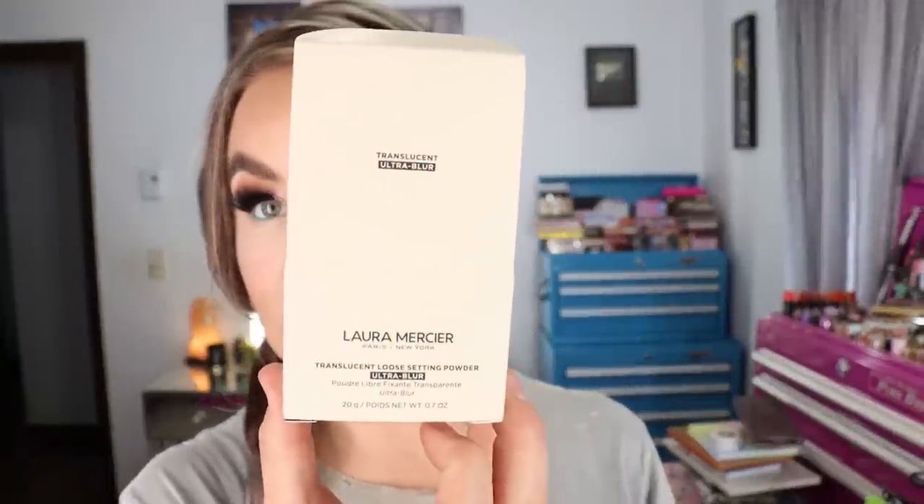I got a couple of complexion products that are pretty new. I got the new Laura Mercier Translucent Loose Setting Powder in the Ultra Blur formula — there are 20 grams or 0.7 ounces of product in the shade Translucent. This powder is made in France, and I want to say there are two or three possible shades. I like the original Translucent Loose Setting Powder from Laura Mercier and have gone through quite a few over the years.